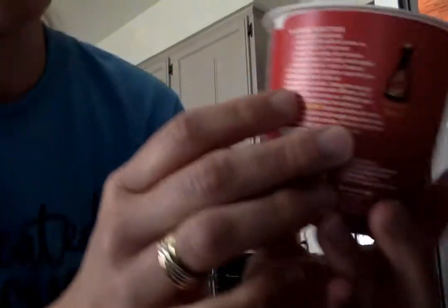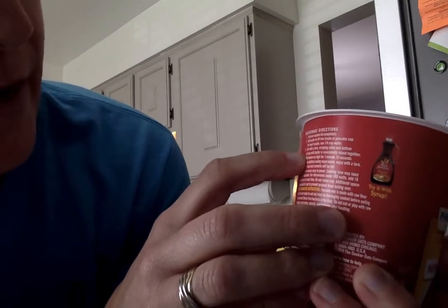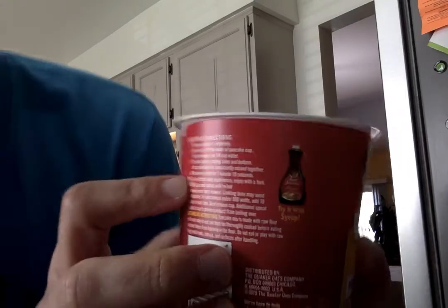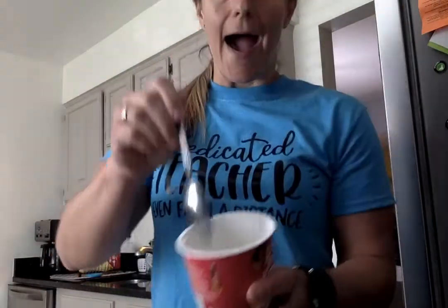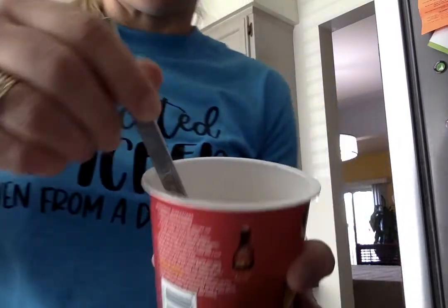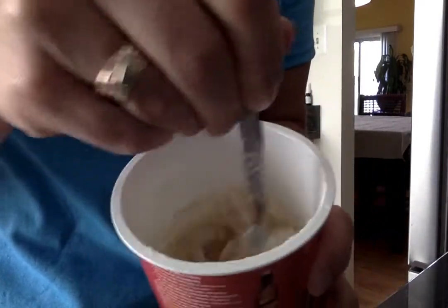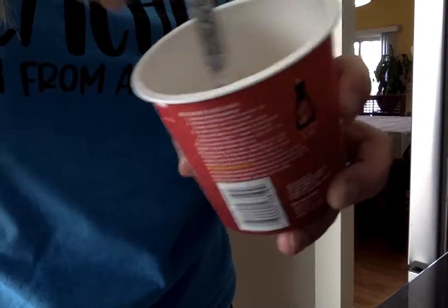Next we need to go back to our directions. It says number three: stir with a fork, scraping sides and bottom of cup until batter is consistently mixed together. So I'm going to use my spoon — it said fork, you can use either — and I'm going to carefully mix. I'm going to move this so maybe you can see. I'm going to mix until it's all mixed together and it's kind of thick like pancake mix.